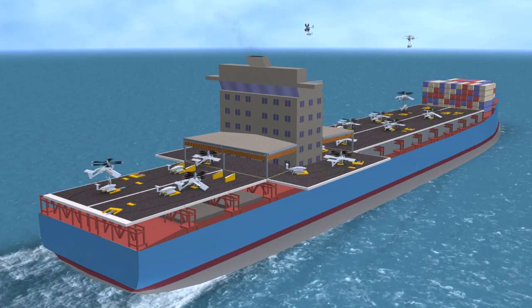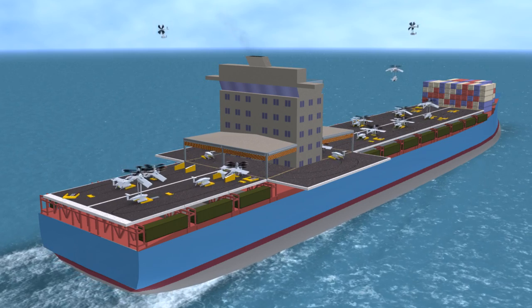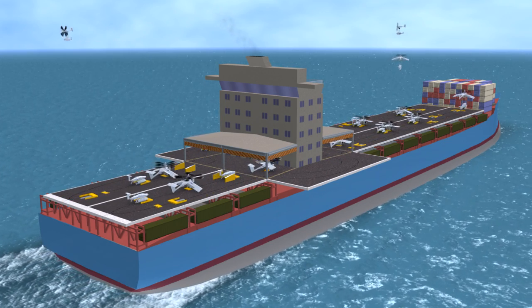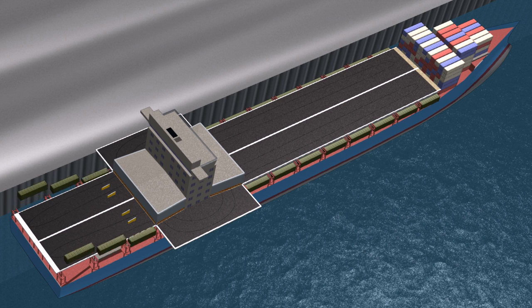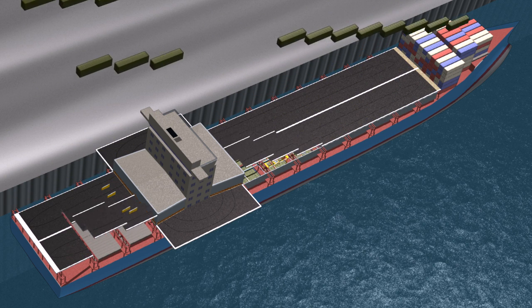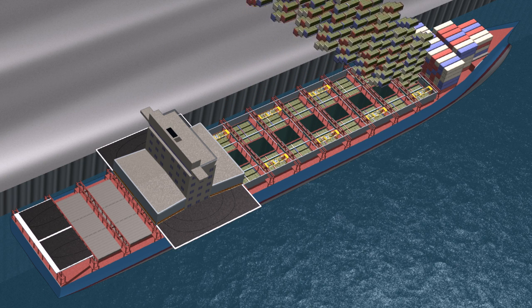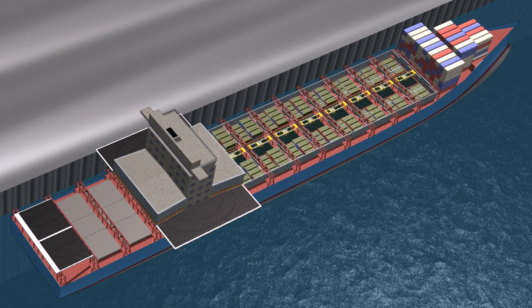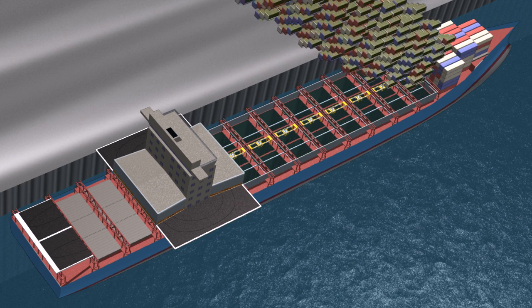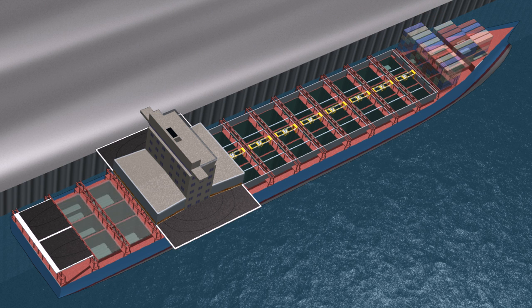Watertight walls enclose the forward space under the flight deck. Forty-foot containers at either side hold additional cargo unmanned aircraft and spare parts. At a deep-water port with a dockside crane, the flight deck is lifted for access to the flat racks, facilitating high-throughput loading and unloading. Landlines of communication from the port can then be used to establish an inland distribution node from which the cargo UAS can perform forward supply operations in support of the warfighter.